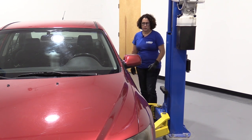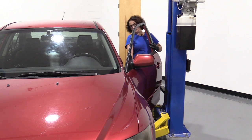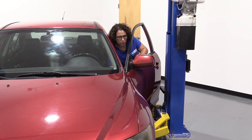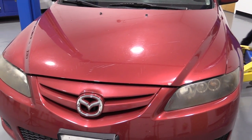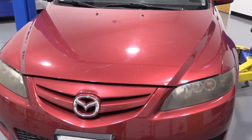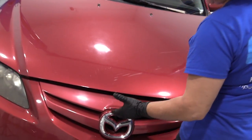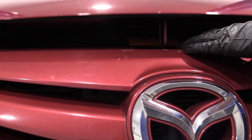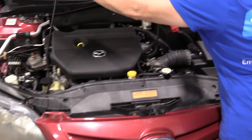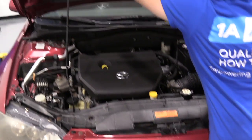We start by opening the hood. You'll find the hood release inside on the driver's knee kick panel. Then you're going to pull on that lever, then come out and release the safety lock, which is right in the center above the symbol. Push it over to the left, then set up your hood prop. That goes in where the arrow is indicated on the hood.